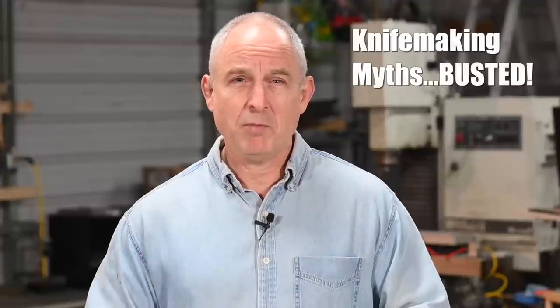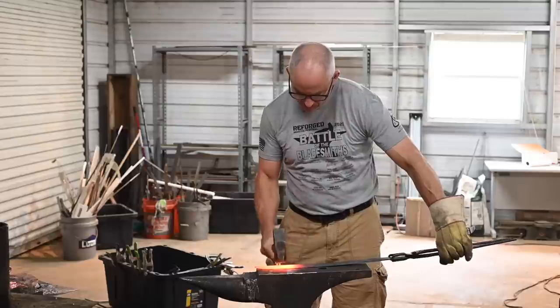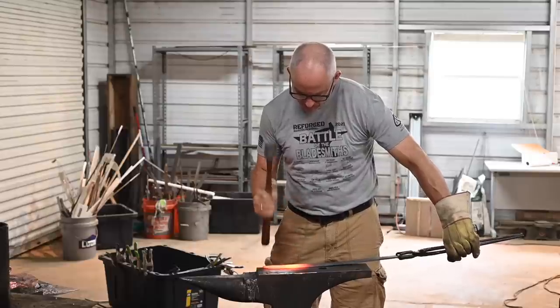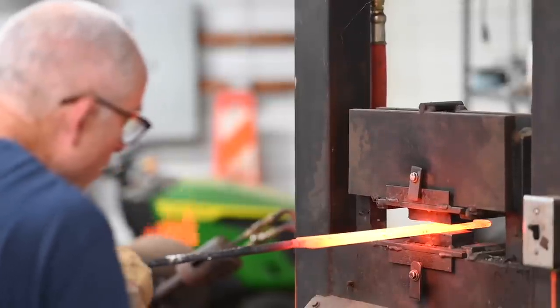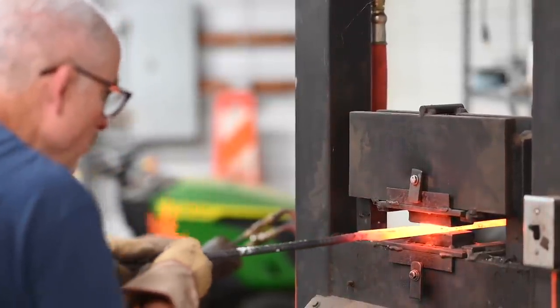Myth number one: knife makers spend most of their time banging steel. If you watch YouTube videos or Forged in Fire, you'll see lots of video of people standing next to an anvil beating on red hot steel. In fact, that is not what most bladesmiths spend most of their time doing.